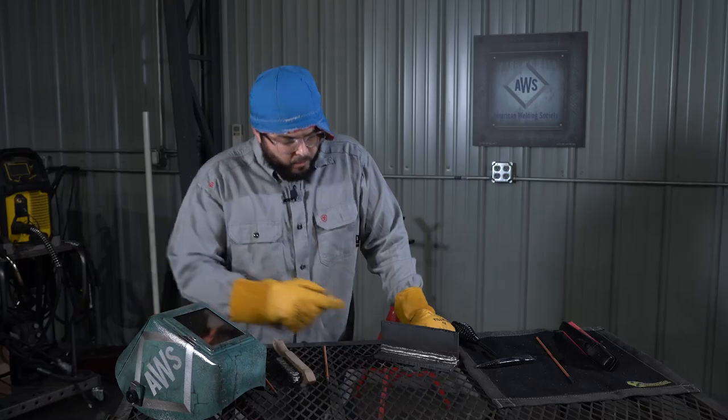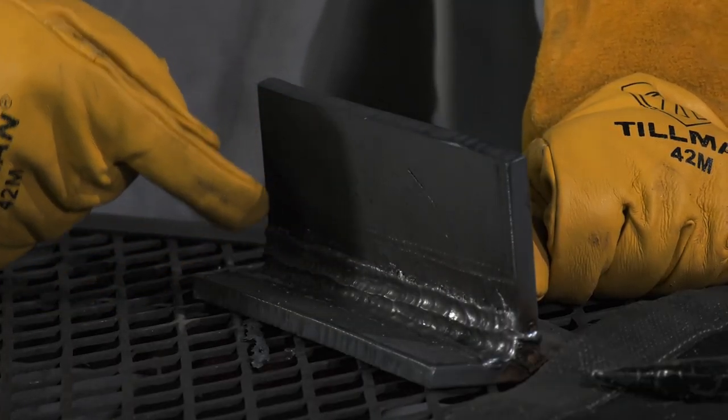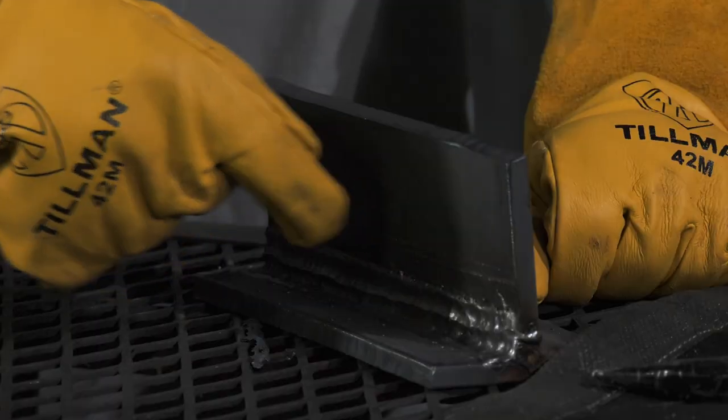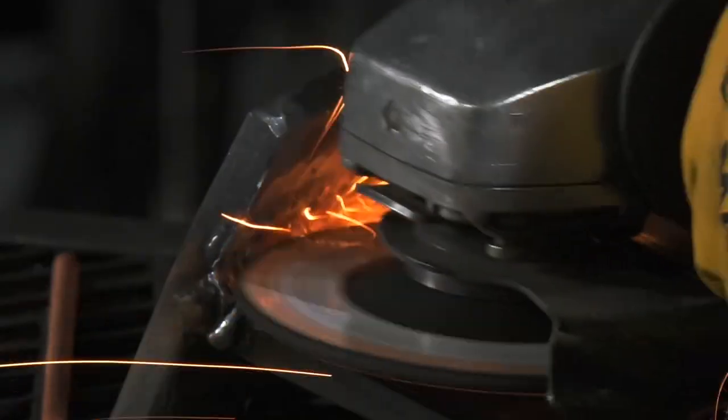Now that we've removed the weld, it's important to remember that while gouging you don't dig into the base material too much — just focus on the weld that needs to be removed. Before we re-weld, we're going to take a grinder with a stone wheel and prep this joint and then hit it with a welder.